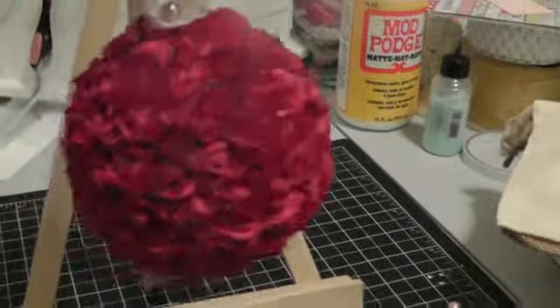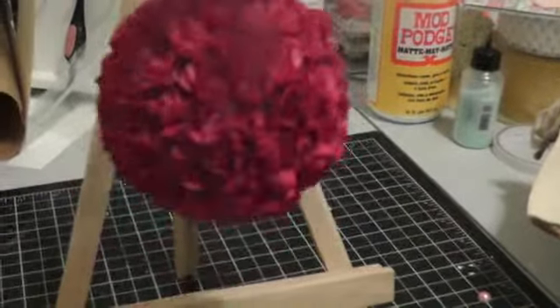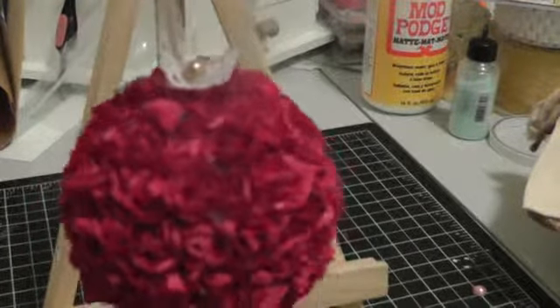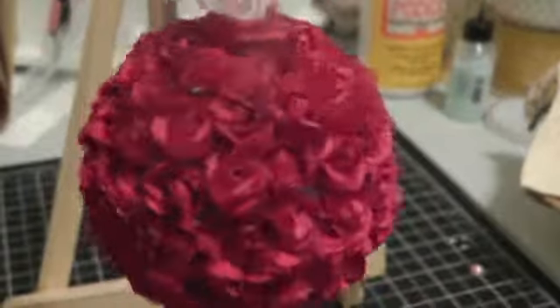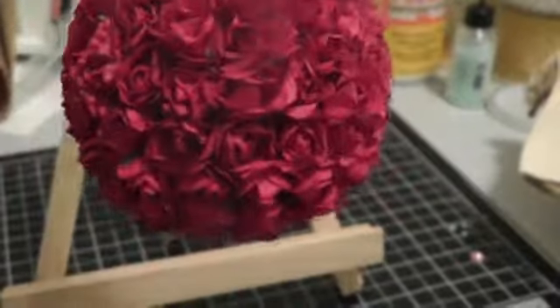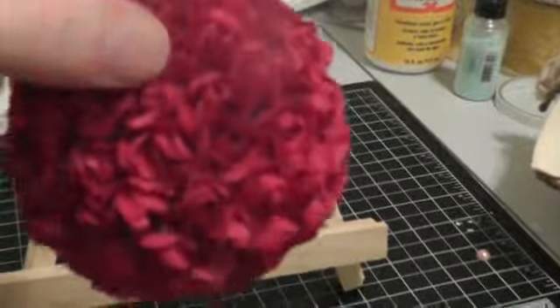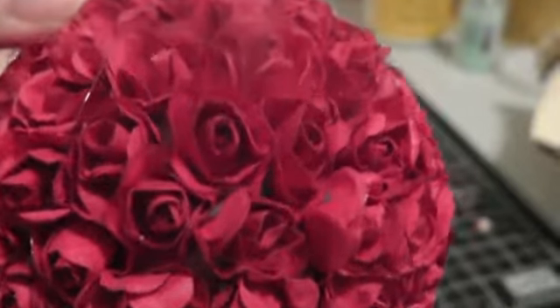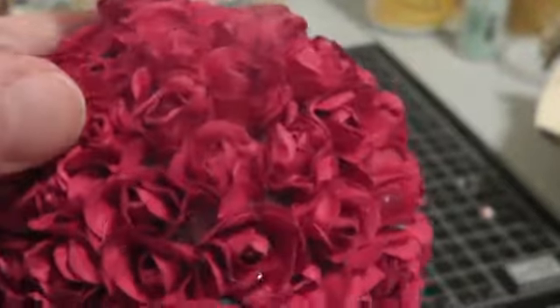I got this inspiration from Cynthia Lou, who has amazing ornaments. She does a series last year and this year which I just love. I didn't have the roses she used, so I found these at my local dollar store and I thought they were gorgeous.